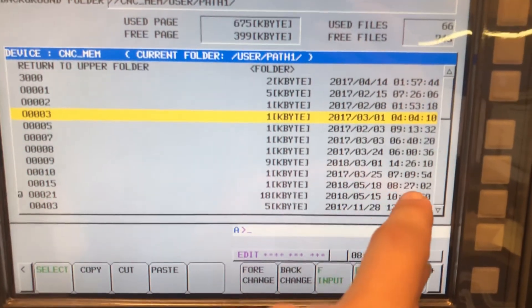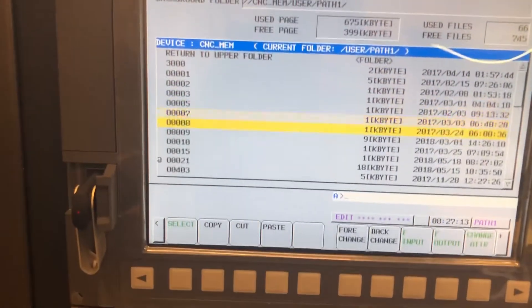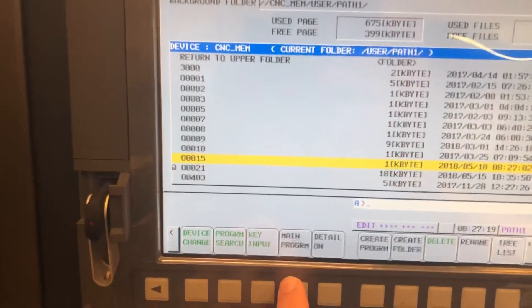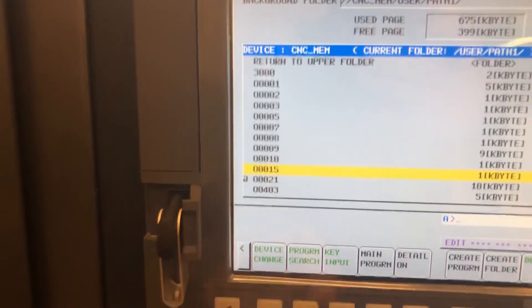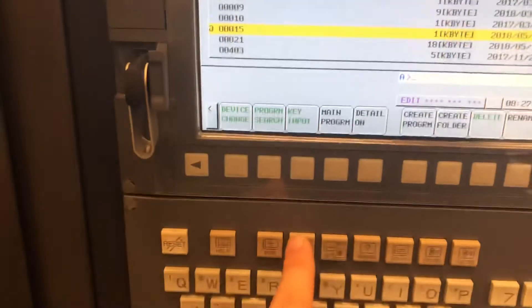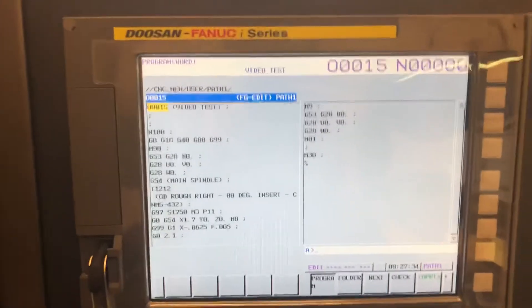You can see the program loaded with today's date and current time confirming it's our program. Go down to O0015, hit the plus again, and scroll over until we see Main Program — you'll see the cursor move up to our program. Our program number is now active, and if we go over into Program, we have our video test file loaded up and ready to run.